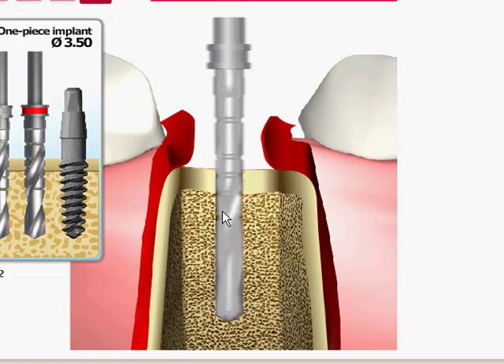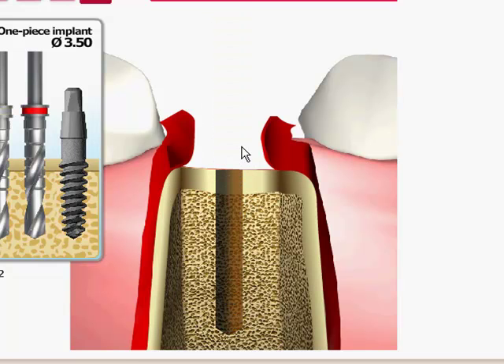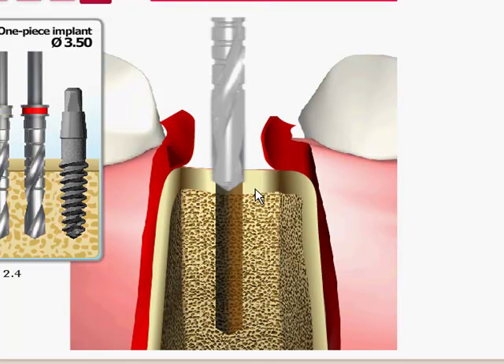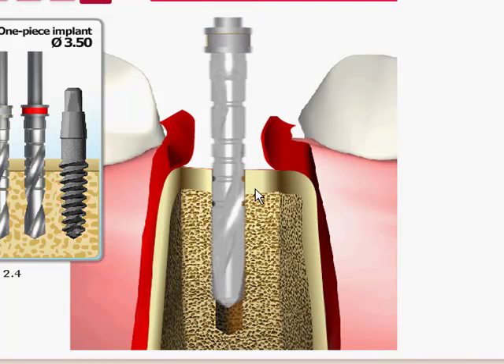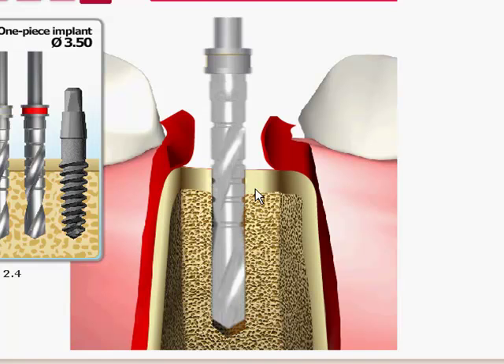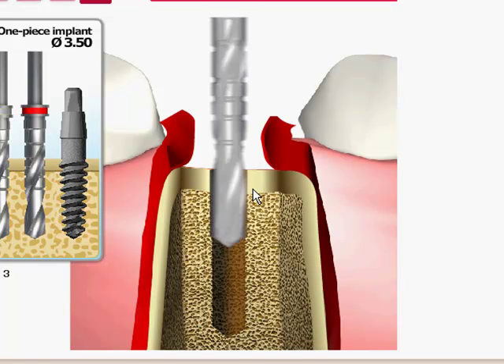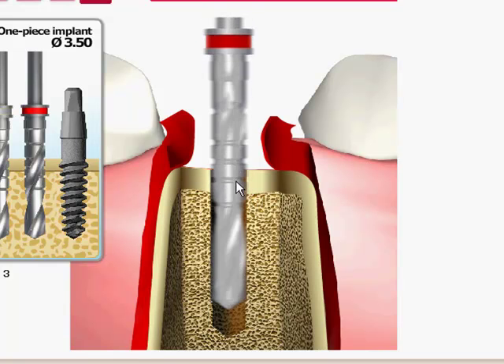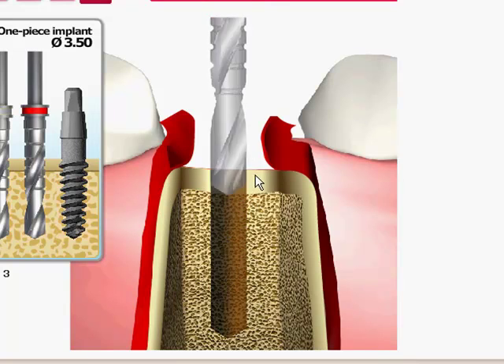The lines on the drill are marked for 8, 10, 11.5, and 13 millimeters, as well as 16 on the top. You drill down to the proper length and then go to the next drill, which is a 2.4mm. What needs to be noted here is that if you're using the 3mm UNO, you will stop after the 2.4mm drill. If you're using the 3.5mm UNO, as in this presentation, you are going to go to the next drill, which is a 3mm, again using the lines on the drill that indicate 8, 10, 11.5, 13, and 16mm for the proper length.